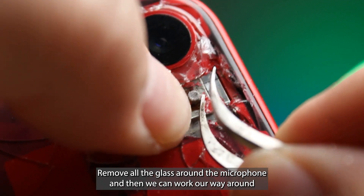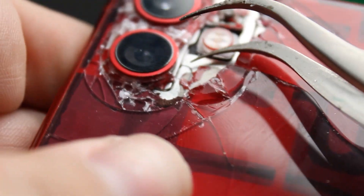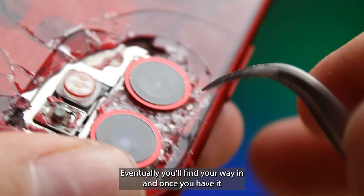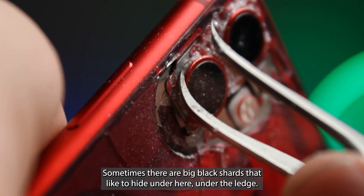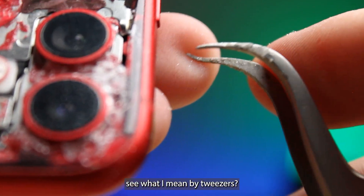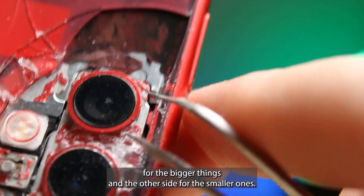Make sure the microphone stays down and you don't tear at it. Carefully remove all the glass around the microphone and then we can work our way around the lenses. I like to find a way in and under the bezel around the lens, work my way around, and remove all the loose shards that decide they want to finally come out from under the ledge. A few extra punches with the glass breaker definitely help you along the way. Once you find your way in, things start to just kind of fall out — it's just getting it started that can sometimes be a little tricky. You'll notice why I said to designate tweezers for this — you're going to bend them. You'll eventually designate one side for bigger things and the other for smaller ones.